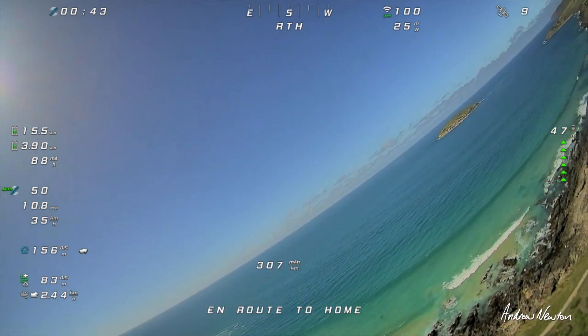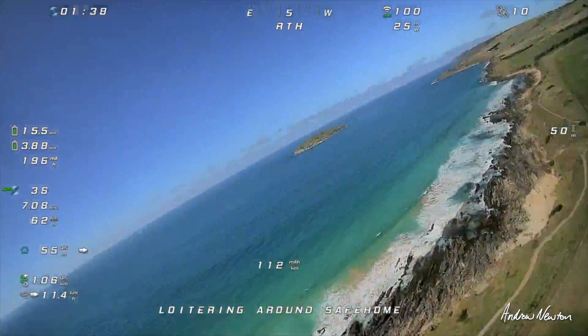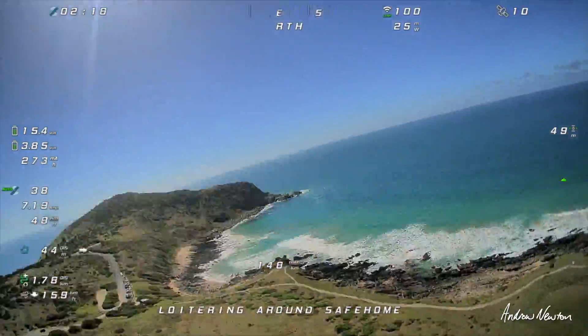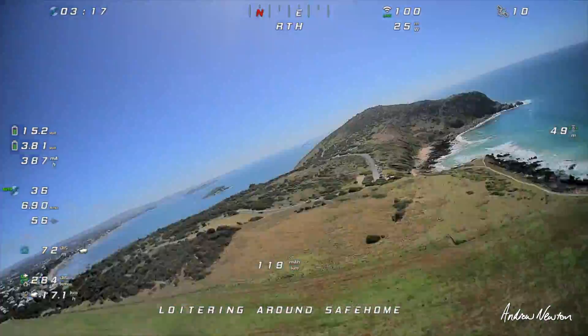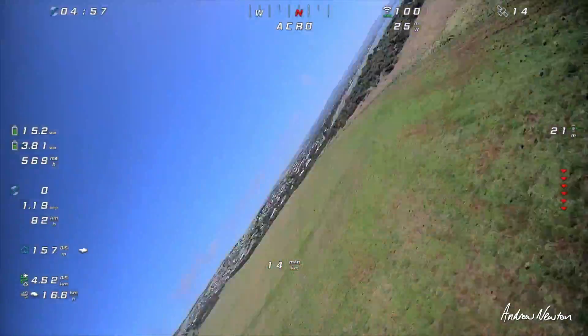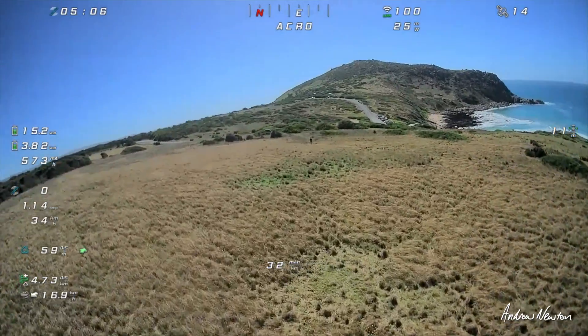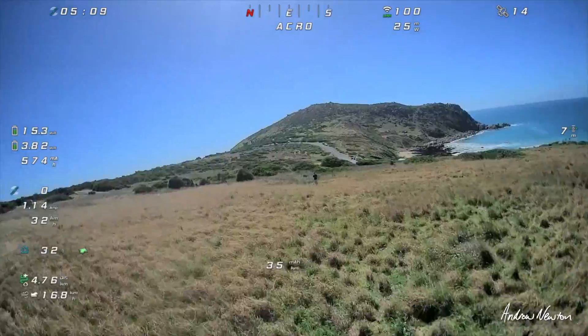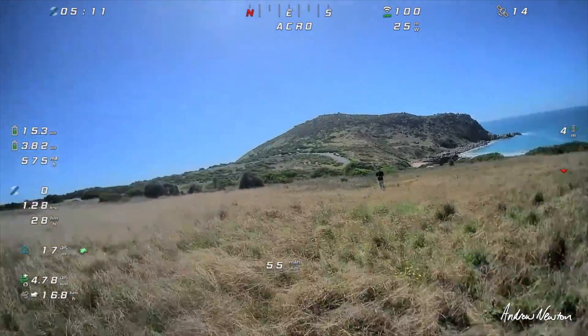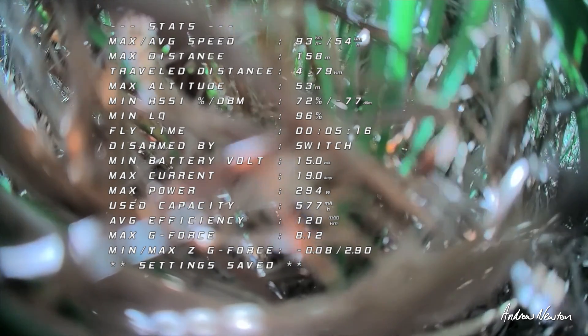And away we go. Glided in from up there, pretty much the same approach — that's pretty good. Disarm — average efficiency 120 milliamp hours.